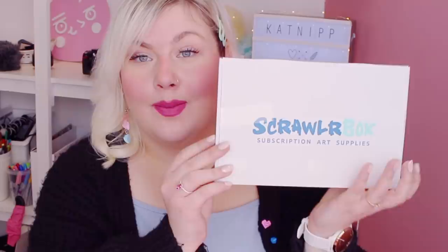Hello guys and welcome back to my channel. I'm so excited for today's video — I have waited so long to film it. I have signed up to ScrawlrBox. For those of you that don't know, ScrawlrBox is an art subscription box, so every month you get a box from them and it contains art supplies.